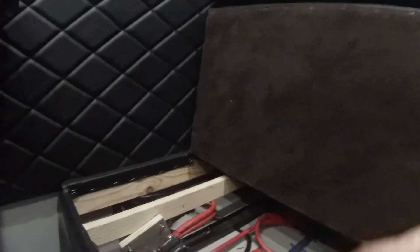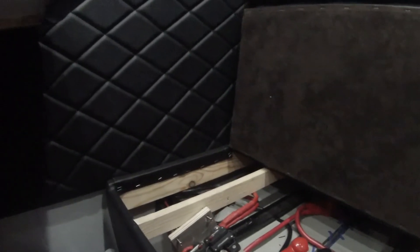A lot of people upgrade these immediately because you have no way to really maintain or check the status of the battery without picking up the cushion basically. I do have a problem with these batteries and I've already filed a claim with Black Series to warranty them. I'm actually going to purchase another set anyway.